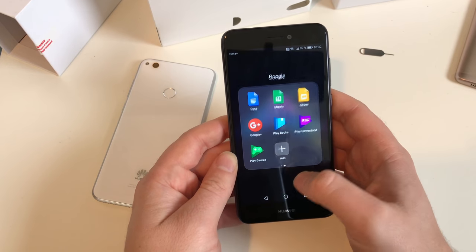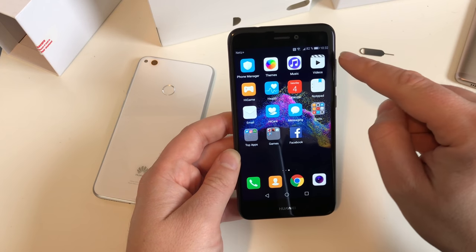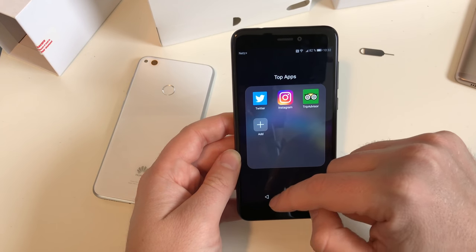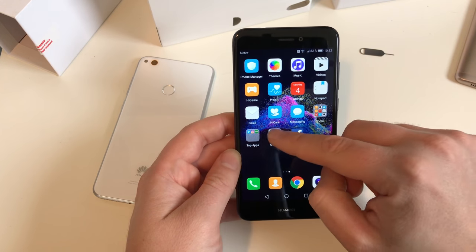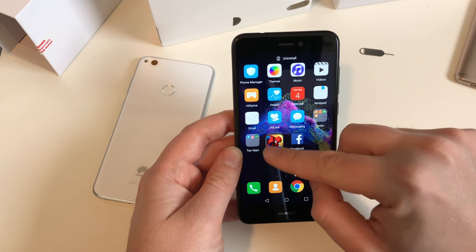Let's look at the pre-installed apps. We have the normal Google apps, plus a gallery app, a camera app, contacts, phone manager, themes, music, video, calendar, and notepad. Under tools, we have top apps including Twitter, Instagram, TripAdvisor, and Facebook - good choices. There are also a couple of games pre-installed which we could uninstall, but I won't do that now.